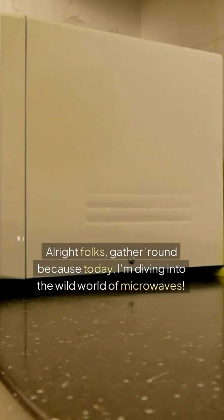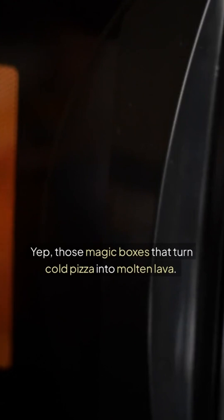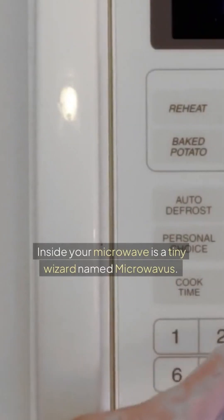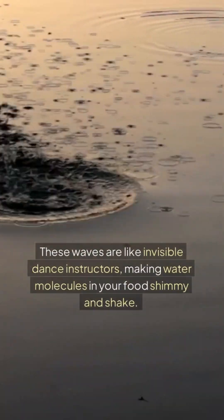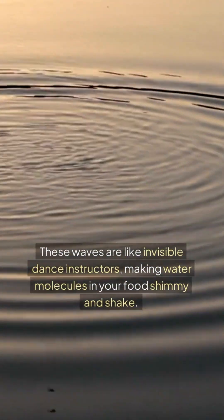Alright folks, gather around because today I'm diving into the wild world of microwaves. Yep, those magic boxes that turn cold pizza into molten lava. Inside your microwave is a tiny wizard named Microwavus — okay, not really, but stay with me. The real magic is called electromagnetic waves. These waves are like invisible dance instructors, making water molecules in your food shimmy and shake.